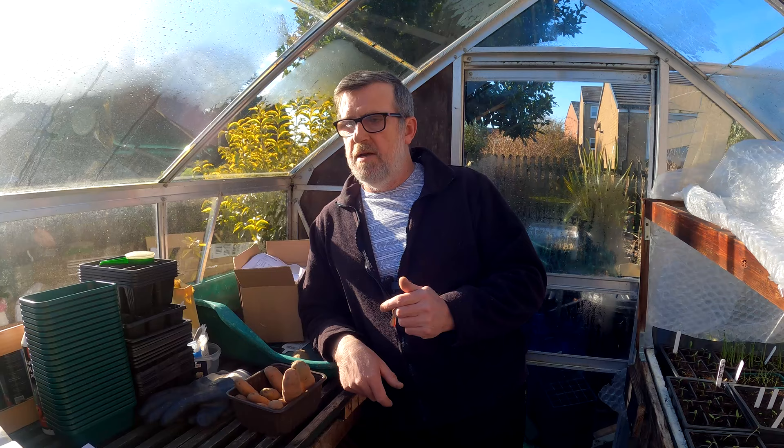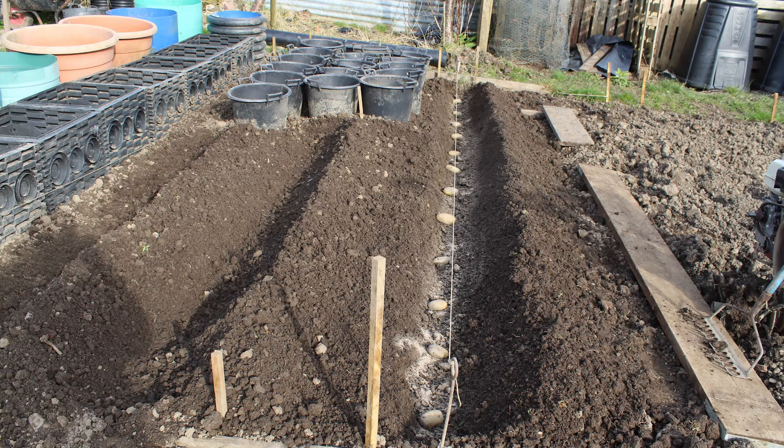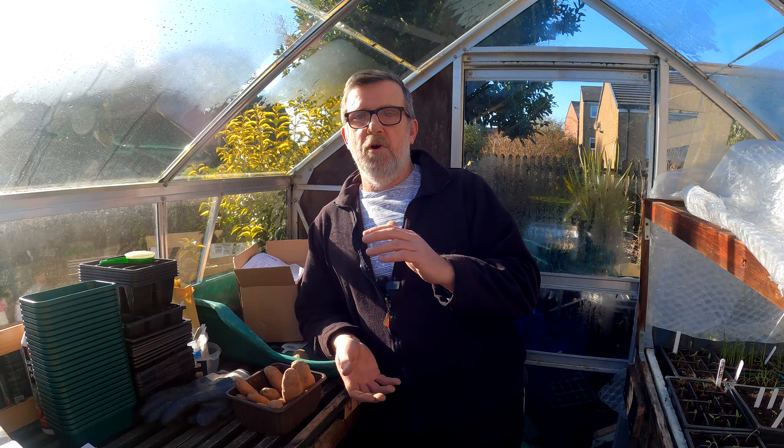I've always planted my spuds on Good Friday for many years. The first year I noted the date it was very early - the end of March - and this year Good Friday is the 2nd of April. I was confident enough planting at the end of March by planting into a dug furrow about six inches under the ground, covering them in soil, then raking up another six inches of soil above that - so they had 12 inches to grow before emerging. By that time, all chance of frost had gone in my area.